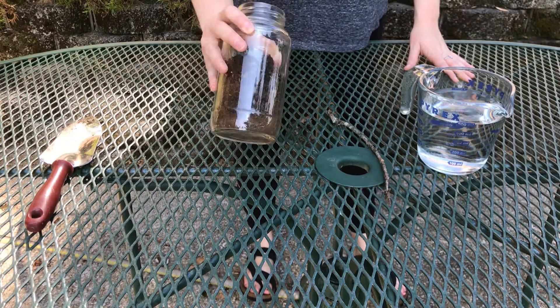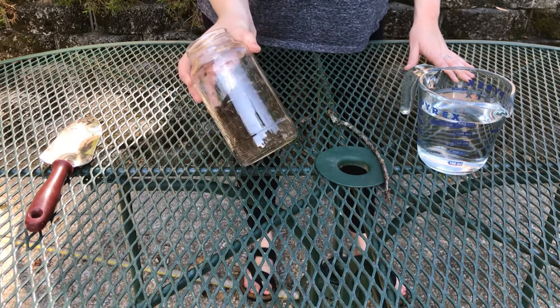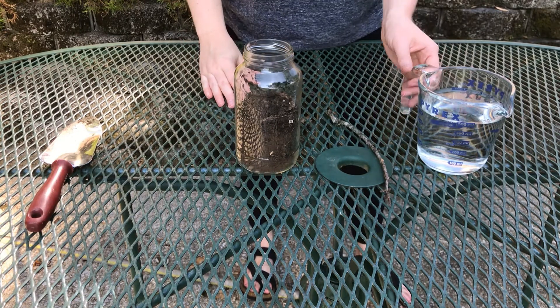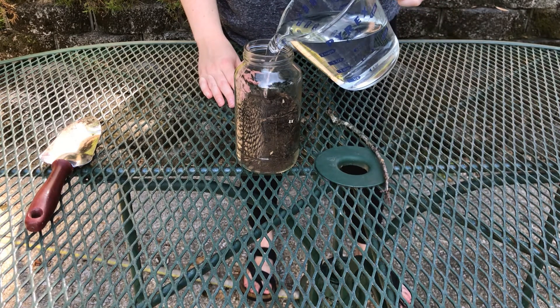I went and got some dirt out of my backyard. Make sure you have permission to dig up whatever dirt you want. My jar is about halfway full, so the next step is to add some water and fill up the rest of the jar.